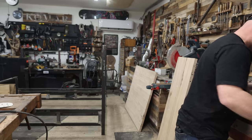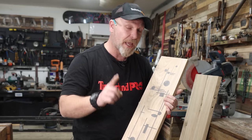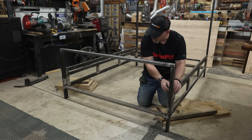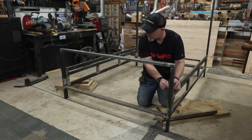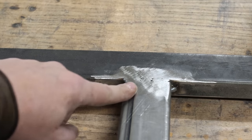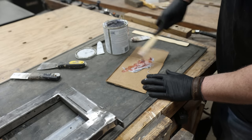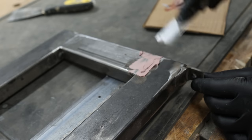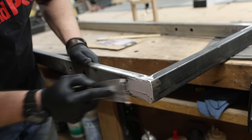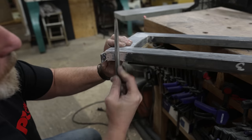The bed is all done and all the components are mocked up, so now we can take it apart and start prepping it for paint. I wanted a great paint job with no visible welding or grinding imperfections, so I'm going over all the joints with Bondo. You just mix the compound with the accelerator, apply it with a spatula to all the joints and scratches, and it dries really quick — you can start sanding and shaping it in about 20 minutes.